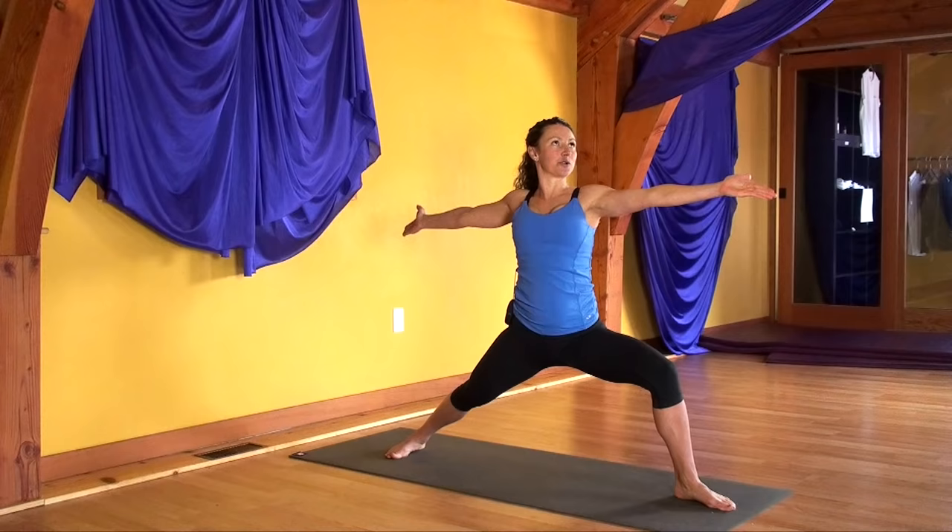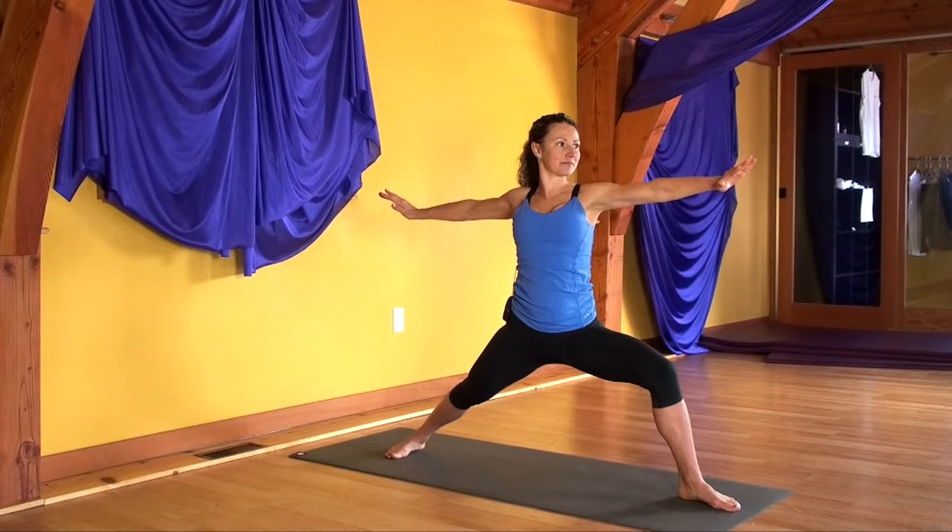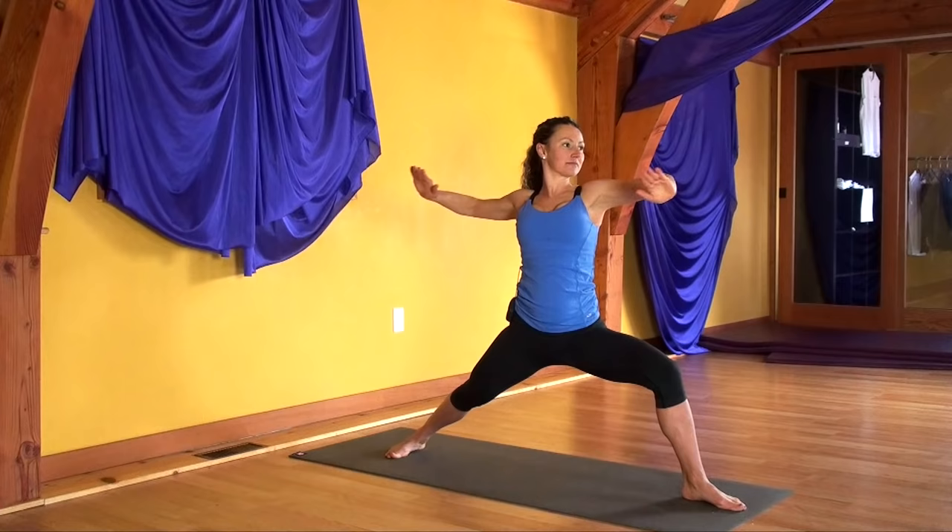Carving that movement with your breath: inhale, lift. Exhale, sink. Inhale, lift. Exhale, sink. One more time — inhale up, exhale in.